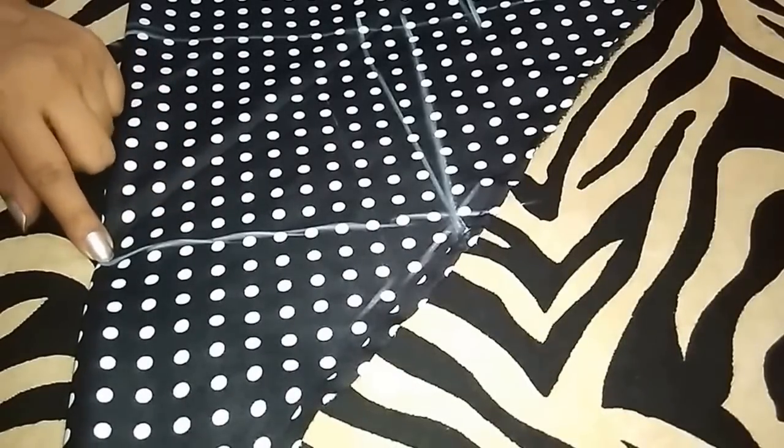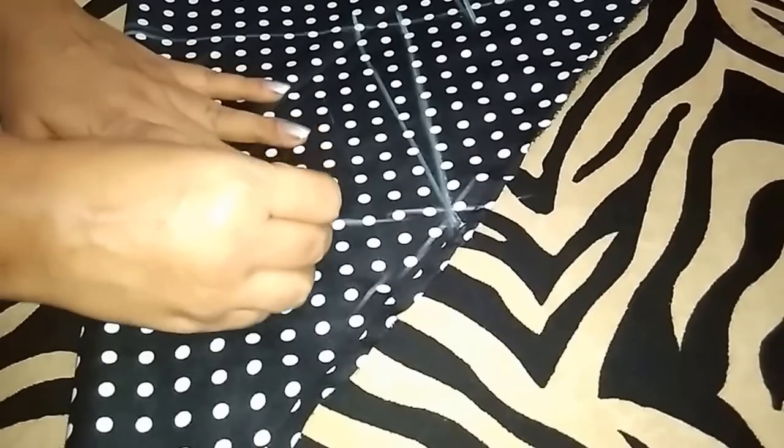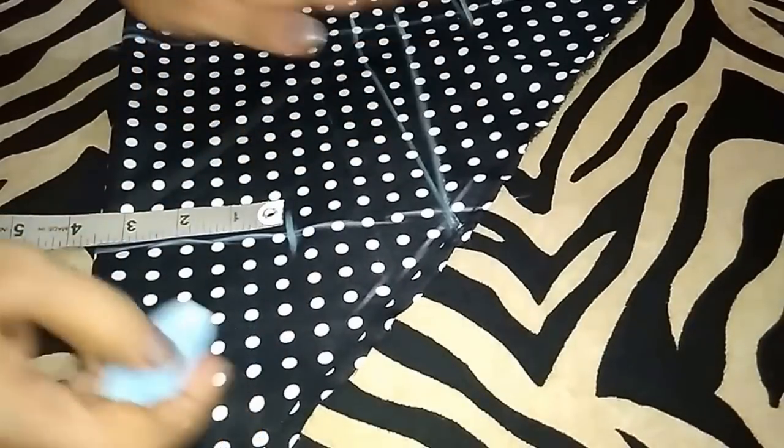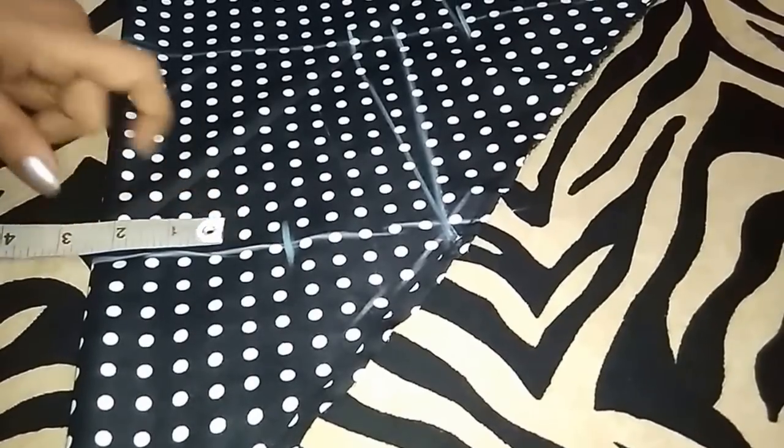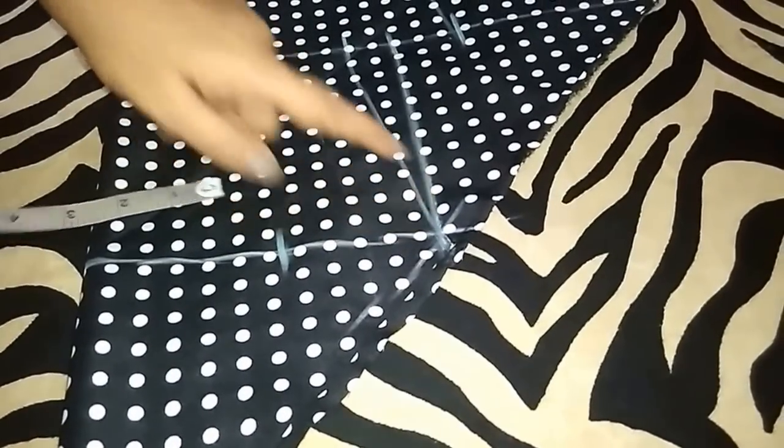For the neckline, from the center point I will mark a point at 3.5 inch — I am making a little broader neck. If you want a narrow one, you can mark a point at 2.5 inch or 3 inch. From this point, go 1 inch downwards and join these points.